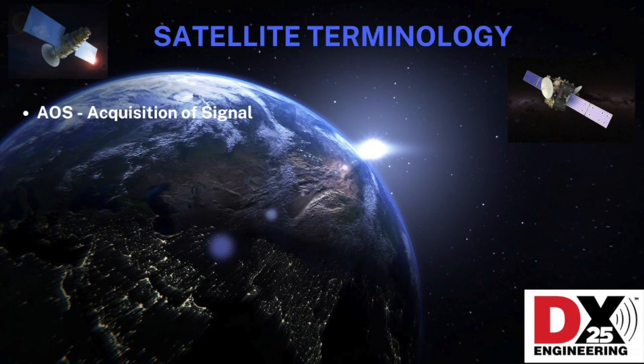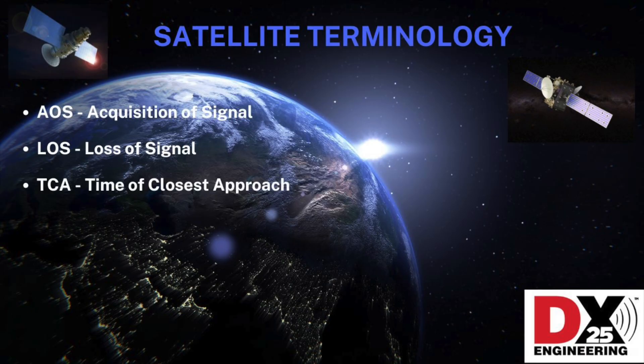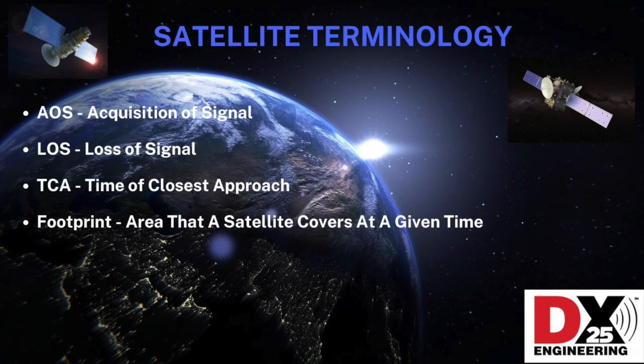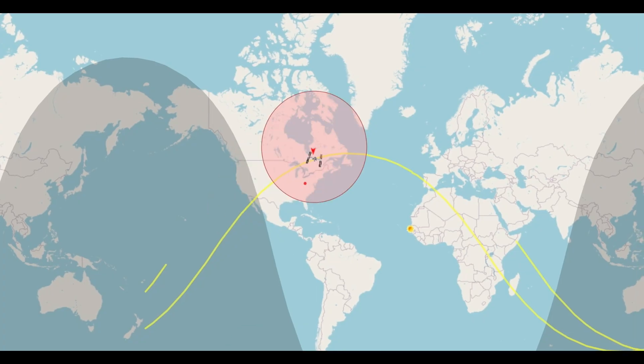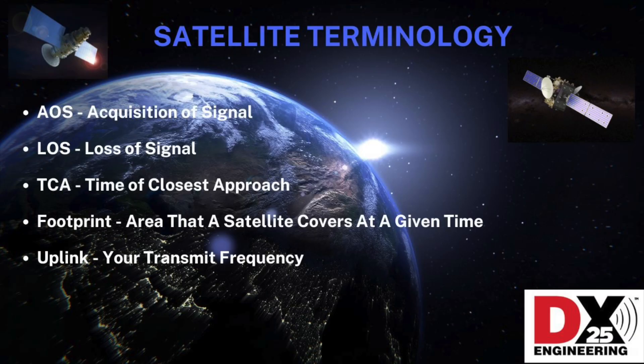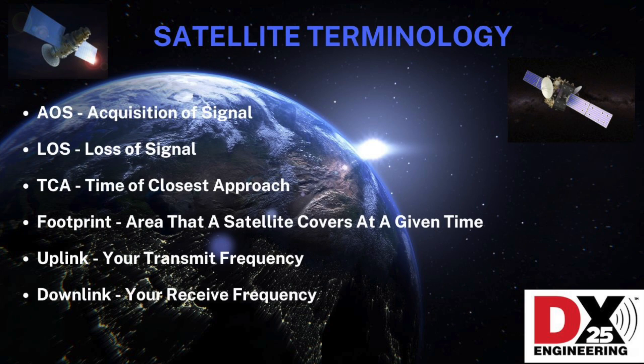Let's look at some common terminology. AOS stands for Acquisition of Signal — this is the time that the satellite rises above the horizon as it relates to the station accessing it. TCA is the Time of Closest Approach — this is the time that the satellite is closest to the station working it, and also when the satellite is at its highest point on the horizon. Footprint is the area the satellite covers at any given time; only stations that share the same footprint will be able to make contact, and keep in mind that the footprint is constantly moving. Uplink is your transmit frequency, and conversely, downlink is your receive frequency. And birds is just another way to say satellite.